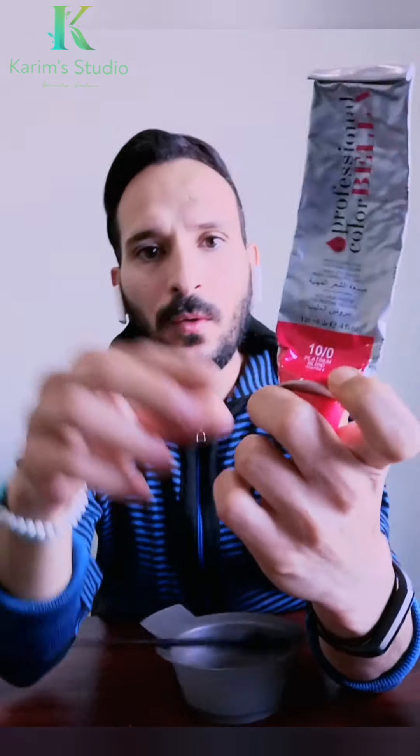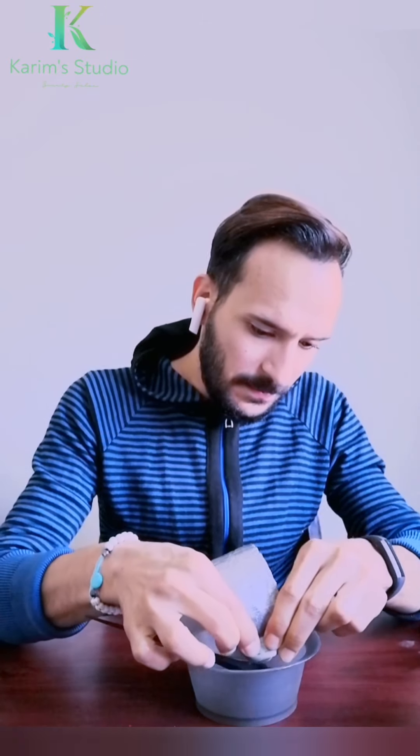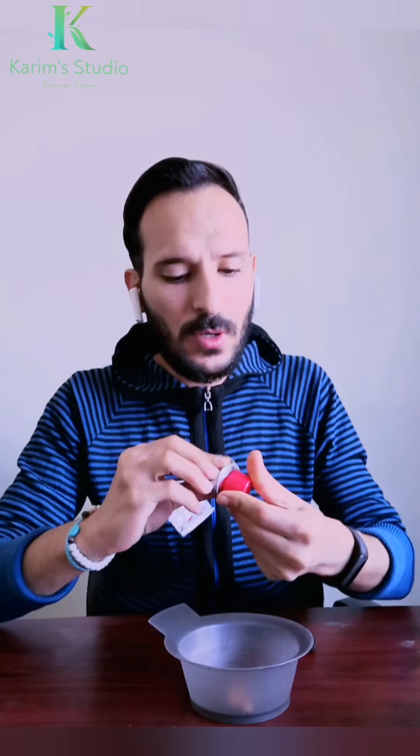أول حاجة: اللون الأساسي بتاعنا هيكون رقم عشرة بوينت زيرو - أشقر بلاتيني. وبعض أنواع الشركات بتكتبوا أشقر تلجي. هناخد منه عبوة كاملة على شعر كامل.